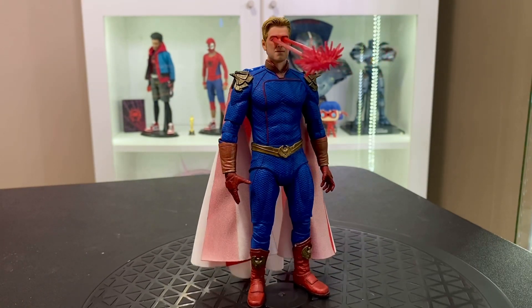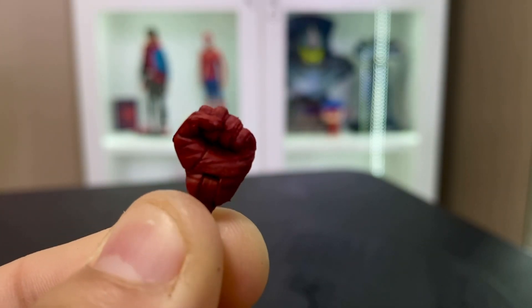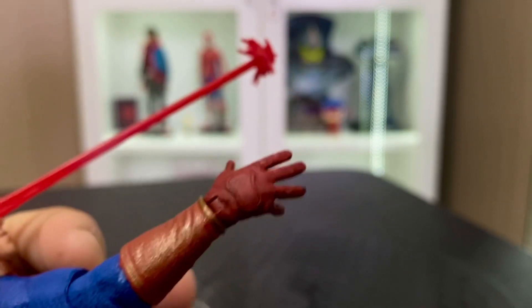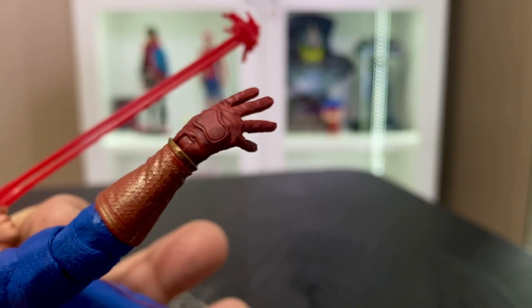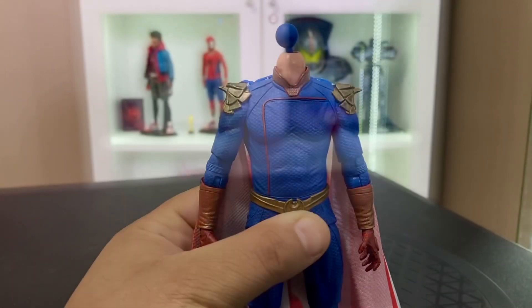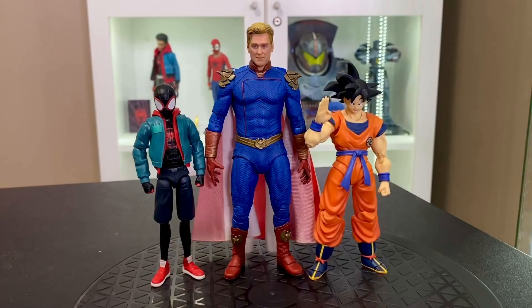Speaking of sculpting, just want to show those gloves again. I really like the way they're painted with that nice red with the dark brown or black wash, and the upper surface there of the wrist. There's also a look at one of the gesture hands — definitely a pretty well sculpted and painted figure in my opinion. The only complaint I will say is the neck sculpt is a bit glossy, though you really don't see that with the head on.